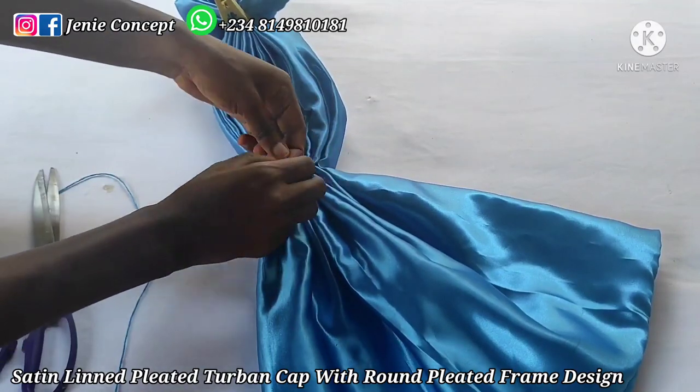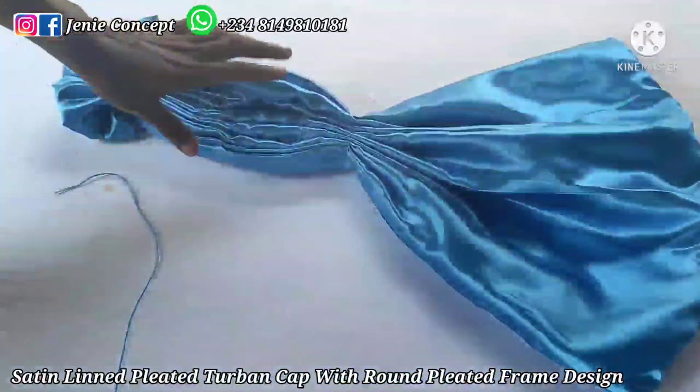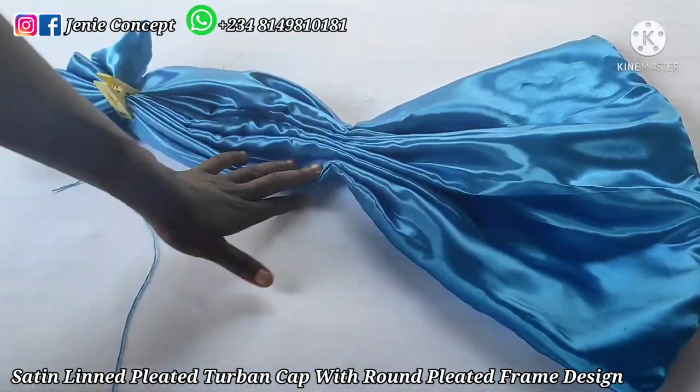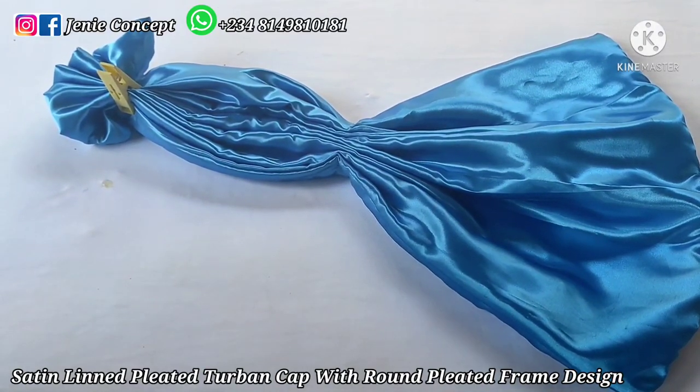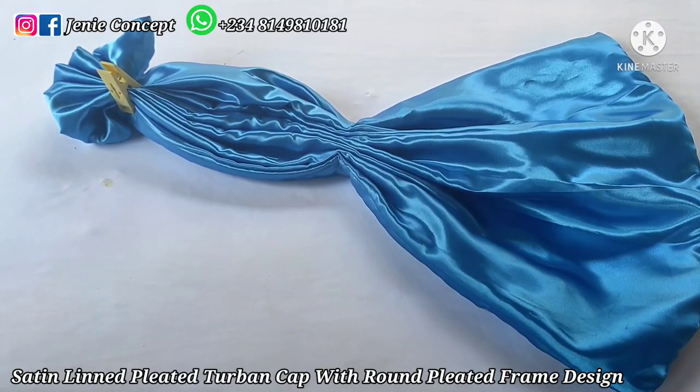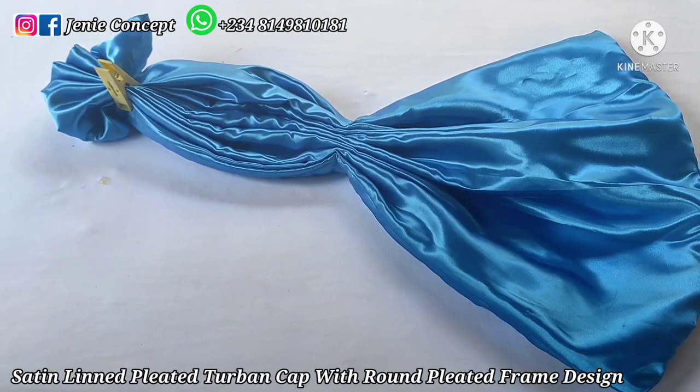I'm done holding down both sides. Because of the weight of the fabric my clips are not able to hold it down properly, so I'm going to proceed with tacking immediately to hold the fabric in place before completing the arrangement. For my tacking I'm starting from the middle — please ensure your thread is properly doubled. I'm taking off my clip and passing my needle and thread from one pleat to the other, arranging and adjusting as I go. I've tacked down the middle point and will go back to tack it several times to fully secure it before moving to the edges.